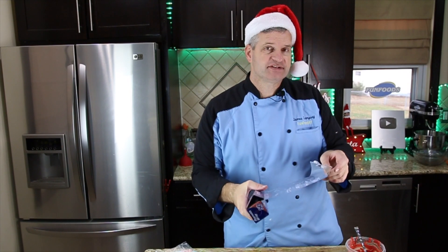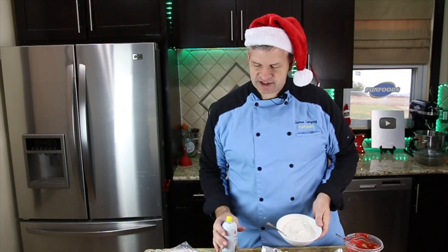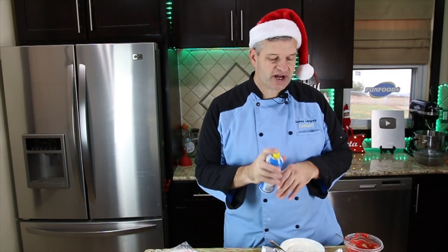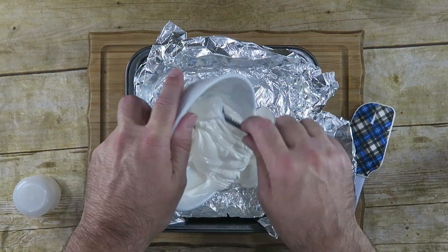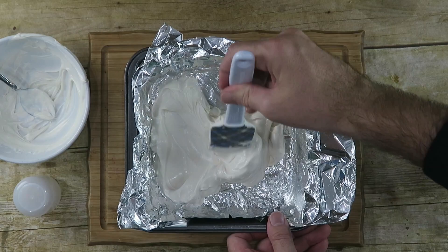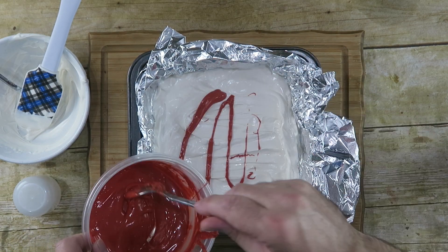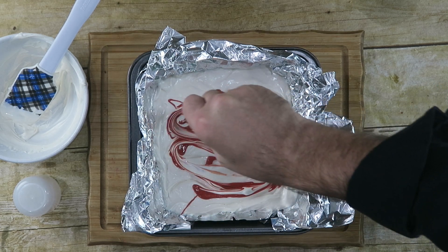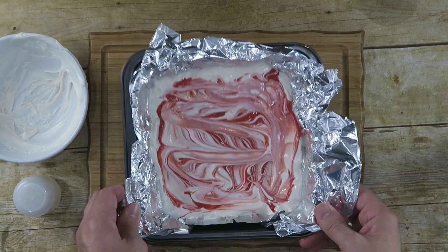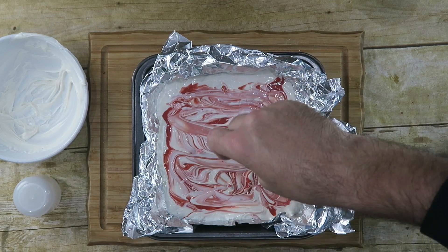Line your eight-by-eight pan with foil. Before pouring the candy melts in, spray the inside with a little bit of cooking spray — not very much, just a little. Pour in the white candy melts, then drizzle the red over top. Take a spoon or a knife and marble it a little like so. Maybe give it a tap, then add some crushed candy canes — as much or as little as you'd like. Let this dry and harden up, and when it's ready we'll break it into pieces.